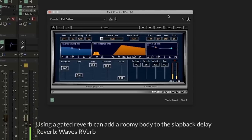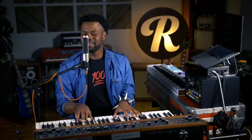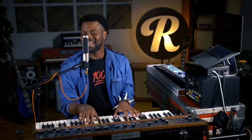Oh Lord, I've been waiting for this moment for all my life. Oh Lord. Can't you feel it coming in the air tonight? Oh Lord.